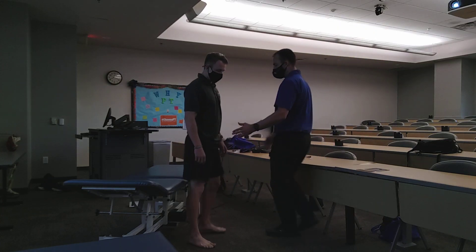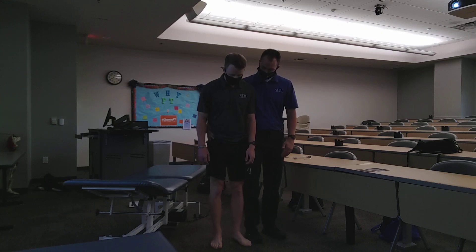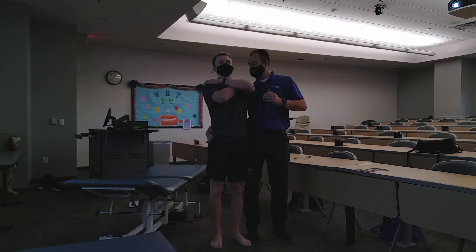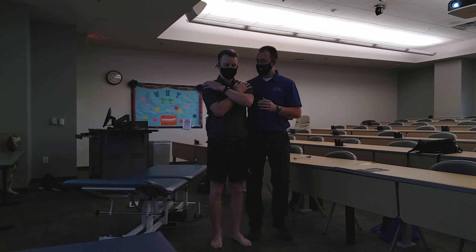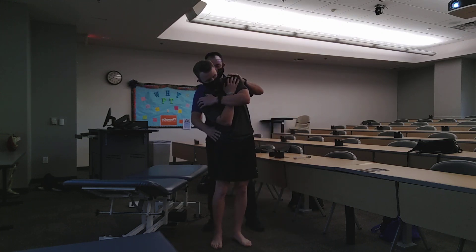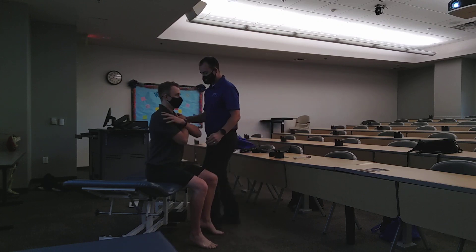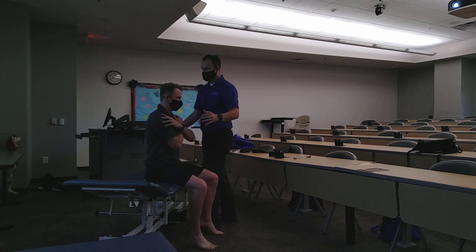Now we're going to do some overpressure. We're going to have you bend to the front as much as you can. Any pain with that? No. And then cross your arms and lean back. Any pain with that? No. And then lean to the side. Any pain with that? No. And then we're going to have you twist — go ahead and sit down, cross your arms, and turn towards me. Any pain with that? No.